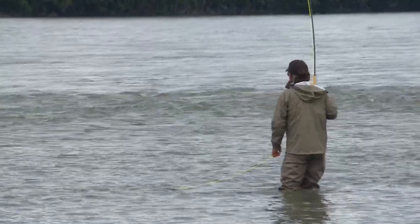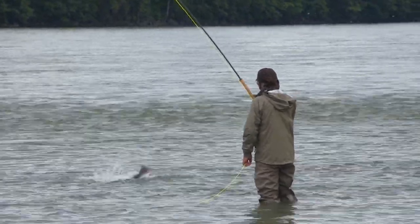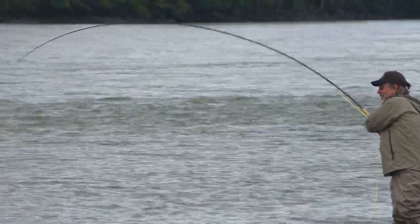This is my first Pacific salmon here on the Skeena River — a nice bright fish. It was caught on the egg sucking leech, which is interesting.